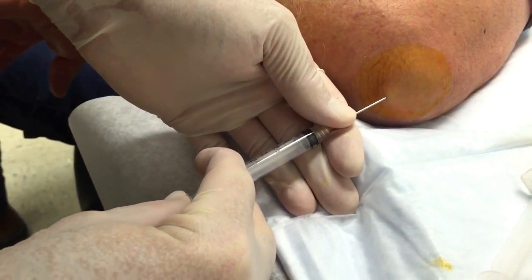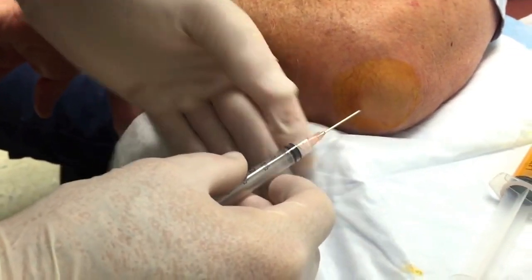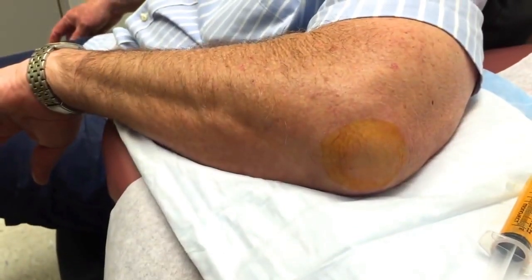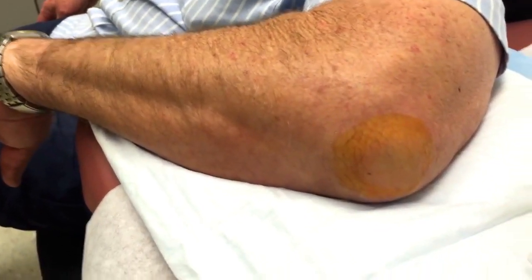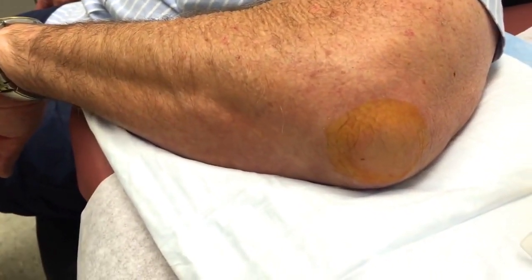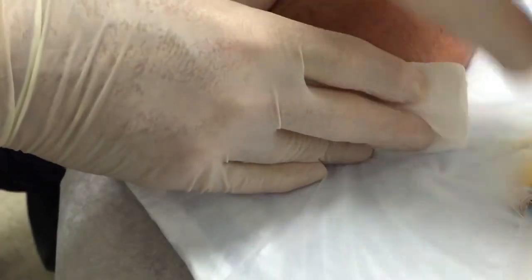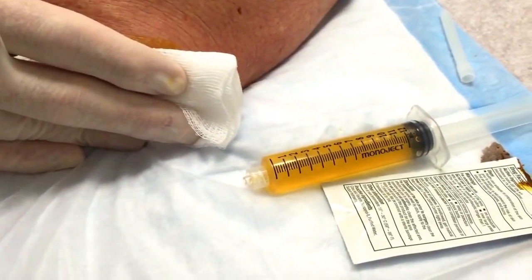Now we're gonna push a little cortisone in there. Gonzo has failed to get me a 4x4. You did really well — how was that on a scale of 1 to 10? A one! Check this out — holy mackerel, that was inside there. That's right, all finished!